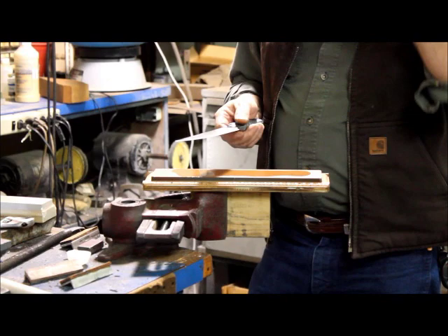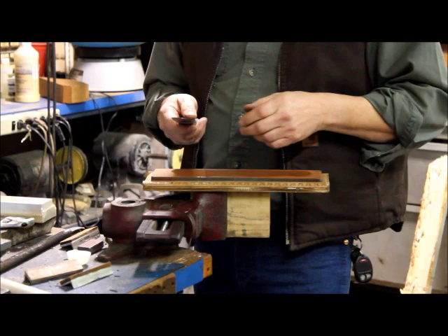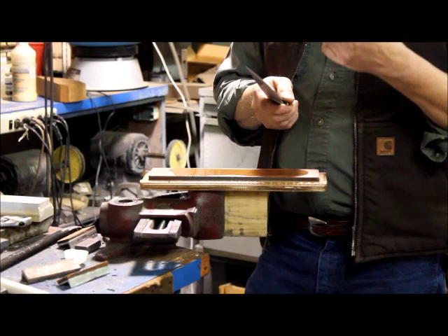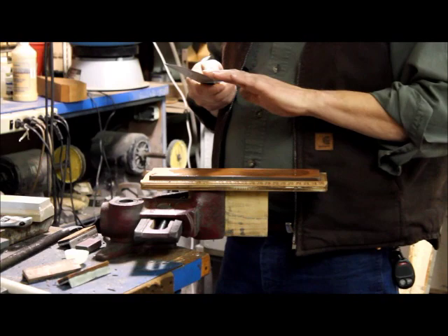A lot of questions are out there: do you go forward, do you go backwards, do you do circular motions? Any of those will work. Personally, I like to cut into the stone. If I go away from the cutting edge, it actually creates a longer burr and it'll cut really well, but for a shorter length of time — that burr will roll over faster. But if I cut into the stone, it still creates that burr, but it lasts much longer.